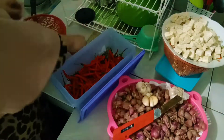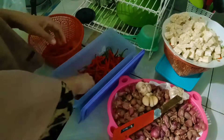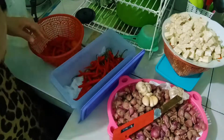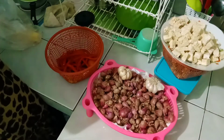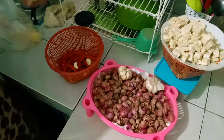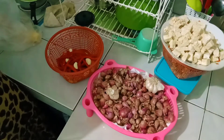Lanjut disini aku mau bersihin cabai sama bawang merah, bawang putih buat bumbu baladonya sama tumis kacang panjangnya ya. Aku tuh kalo nyimpen cabai gak pernah dirapihin atau dibersihin dulu batangnya, karena males, langsung aja masuk ke kulkas.